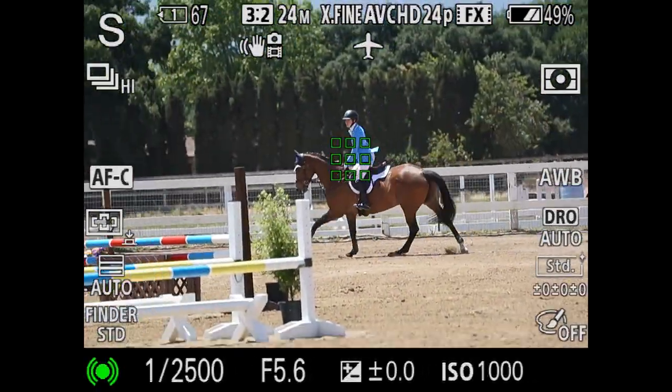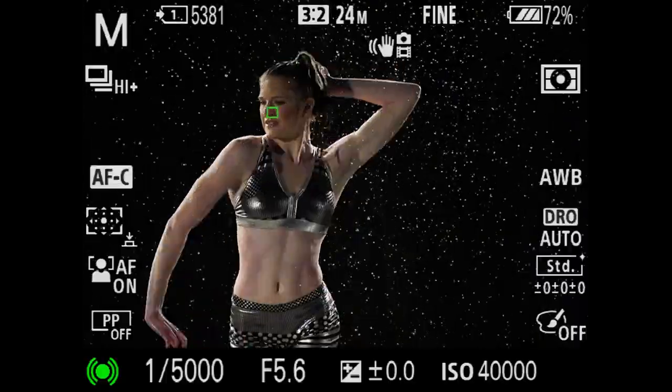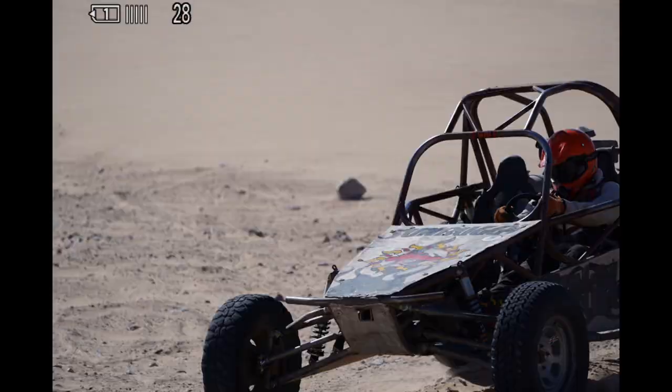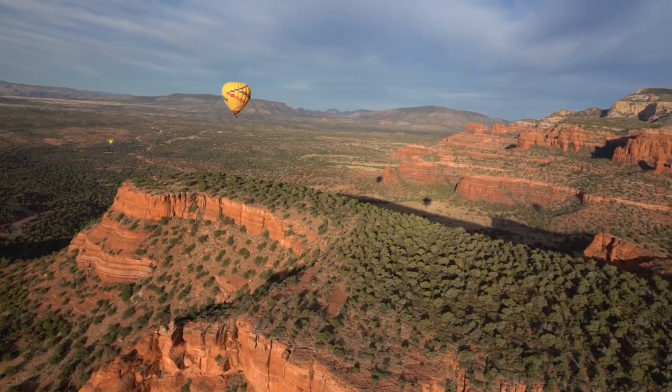It offers an impressive continuous autofocus tracking technology with continuous eye autofocus, giving you long bursts at 10 frames per second, thanks to its 693 phase detection points that cover almost all of the sensor area.